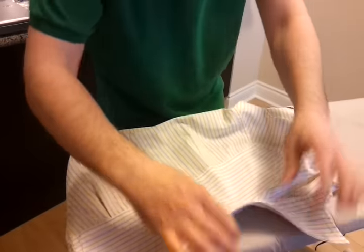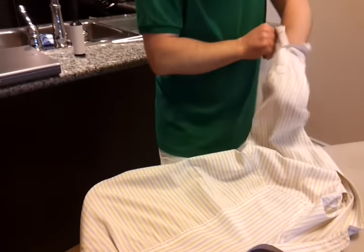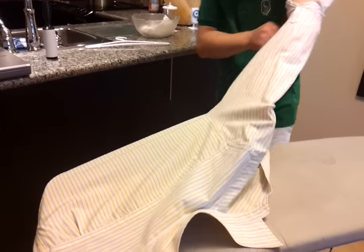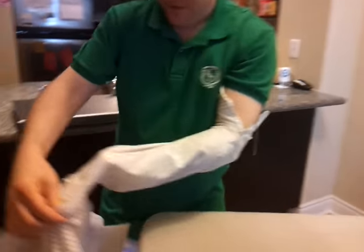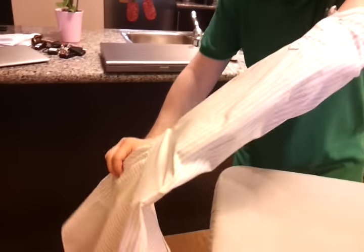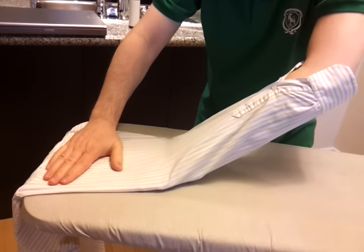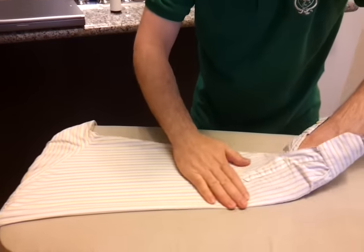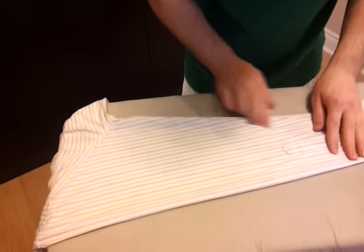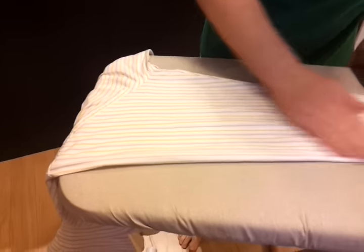Now that the collar and shoulder blades are done, the next thing to tackle is the sleeve. What I'm doing is sticking my arm up the sleeve, spreading my hand inside to kind of grab the seam and stretch it out. Lay it flat. I want to create a crease here, and I've got my thumb along the seam on the inside so that it lays down like that across the seam. We'll see it again when I do the other sleeve.